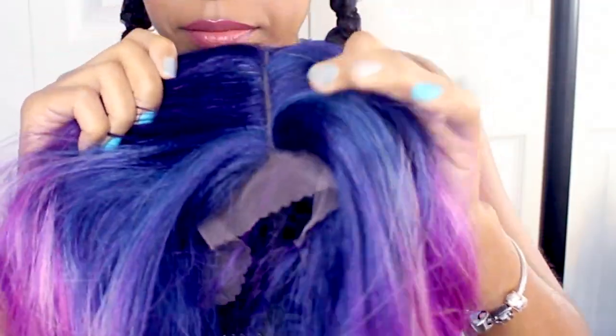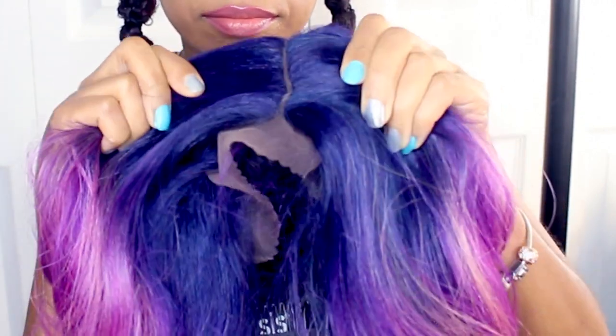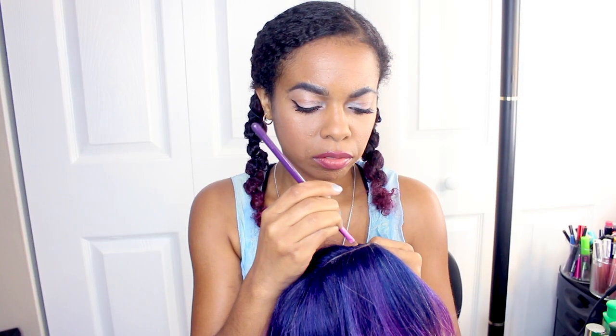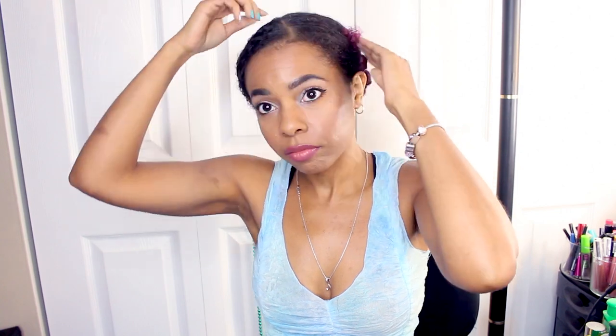And here's the part right here. I'm just going to add a little bit of powder in it, just to make it look a little bit more natural and, you know, for the color of my scalp. Okay, so let's try this thing on and see how it looks.